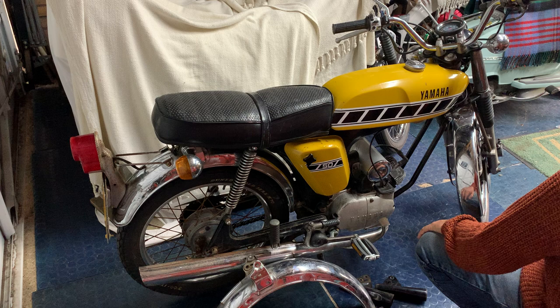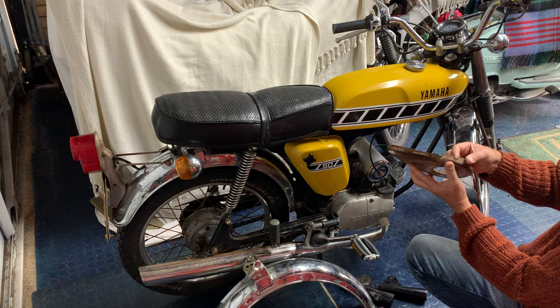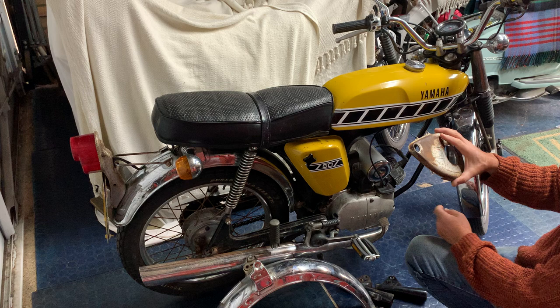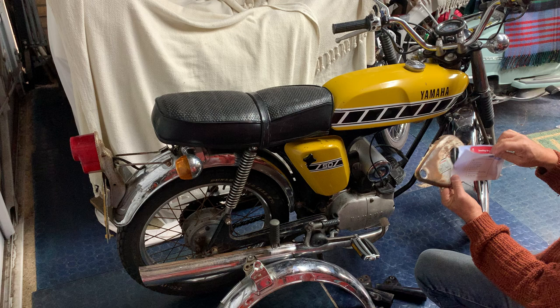I've also got this cover here for the chain guard on the other side — needs a little bit of work. I've got to weld a little eye on and there's a little bit been cut out here, so a little bit of work on that. Give it a sandblast and some silver paint and a sticker.